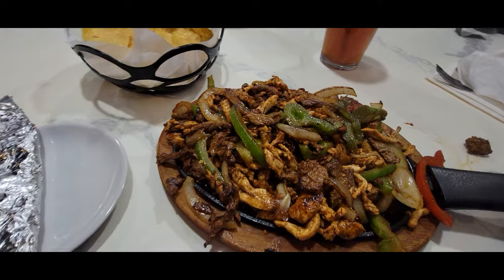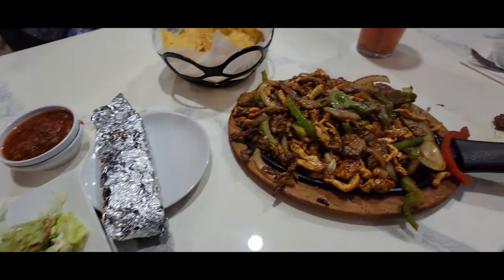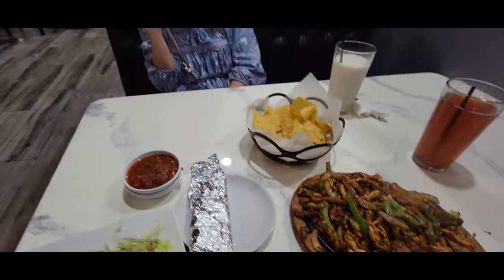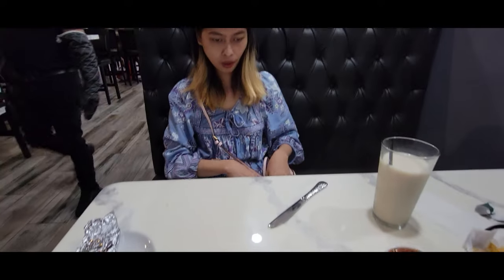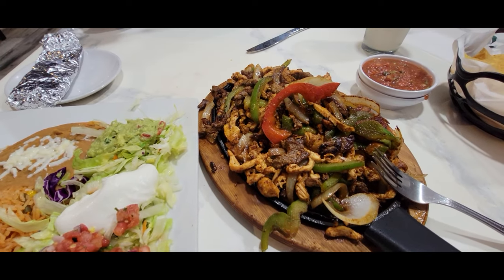Here are the little side items — it's looking really good, I'm excited to taste it and see how it is. We're still waiting for Tristan's. The fajitas taste good, actually very good. What do you think? The fajitas are good. It's not the best I've ever had in my life, but it's good enough to recommend.